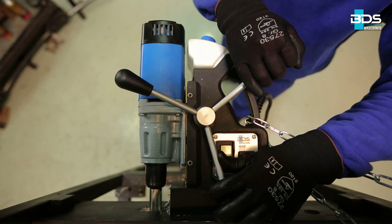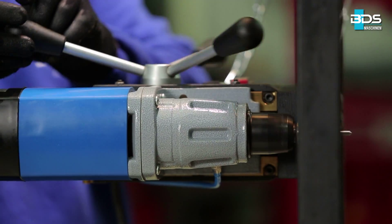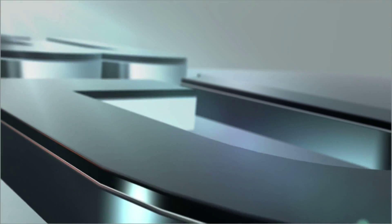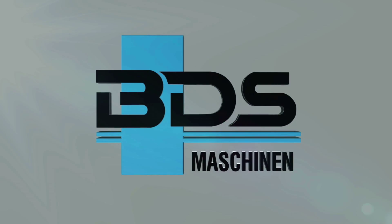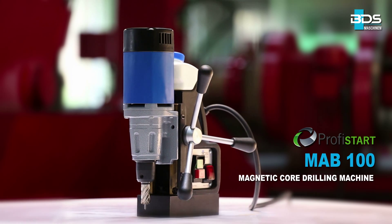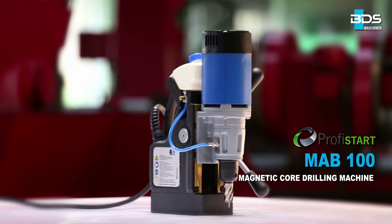Introducing one of the world's most lightweight, compact, handy and powerful magnetic drilling machines from BDS Maschinen — the MAB 100 Lightweight Magnetic Core Drilling Machine in the PROFYSTART category.